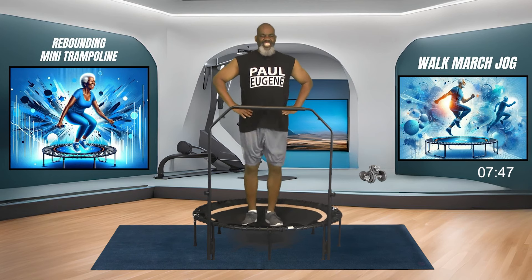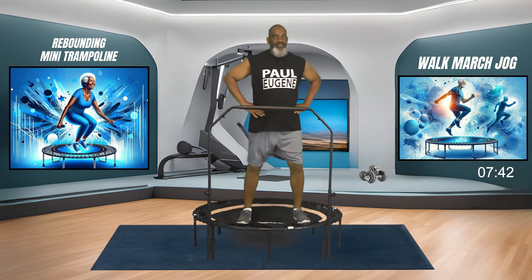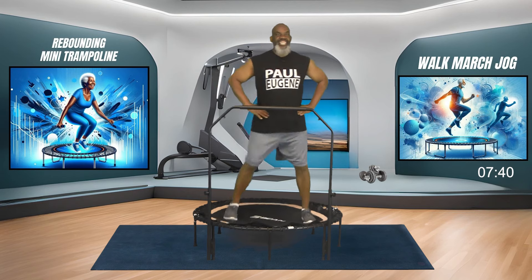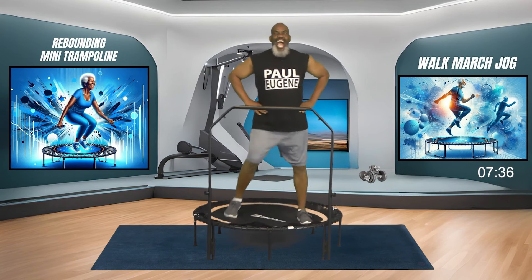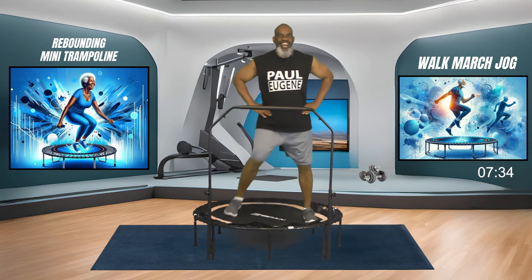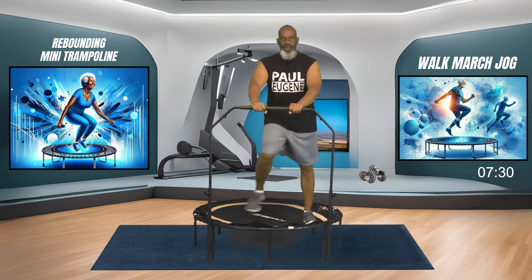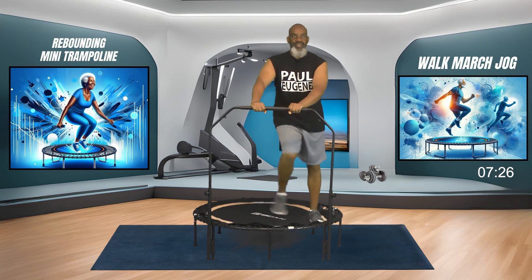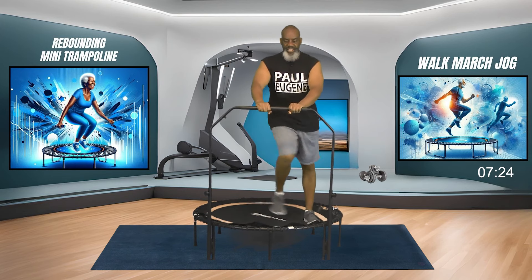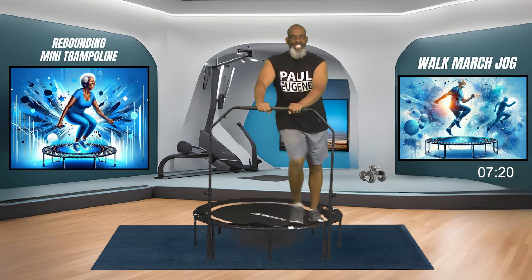Ladies and gents, let's simply side step touch right here. If you need to hold on to that bar, hold on to that bar. Give me four, three, two. Come back to our march.